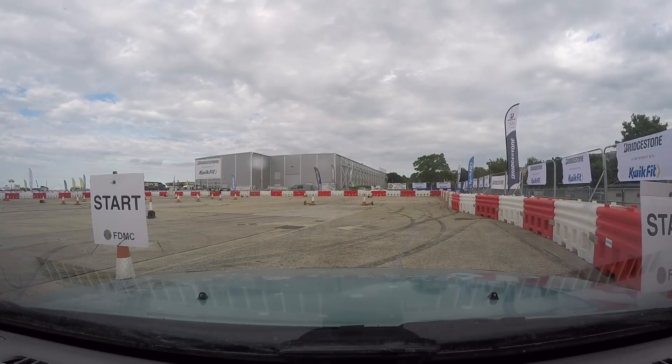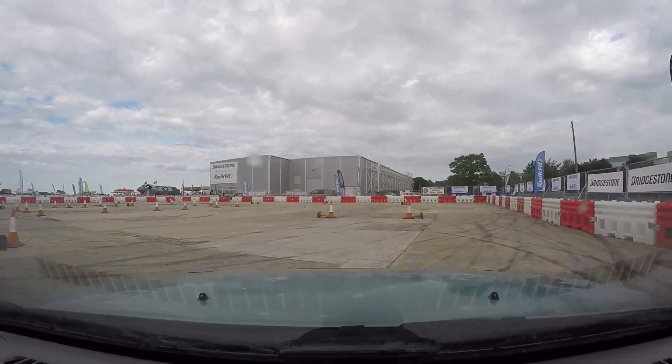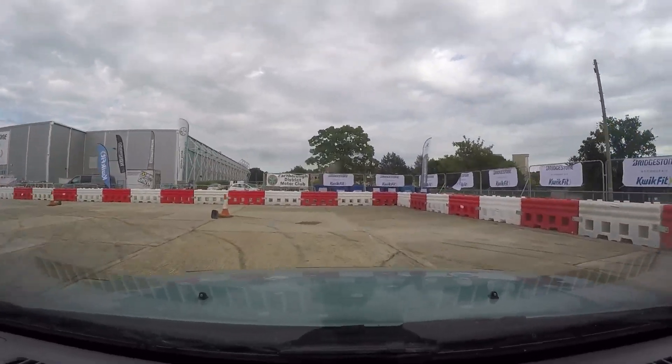Yeah, here we go. So lots of wheel spin-off this time. I like getting some temperature in the tyres, a little bit in the brakes.